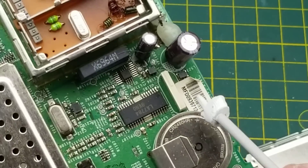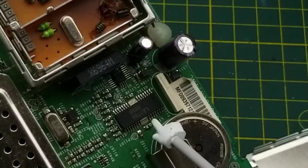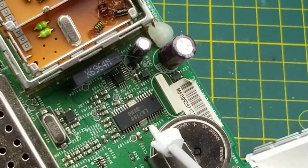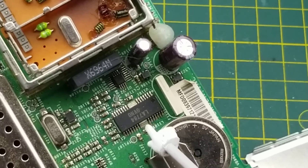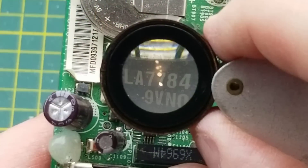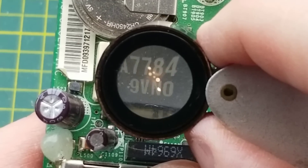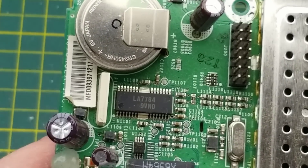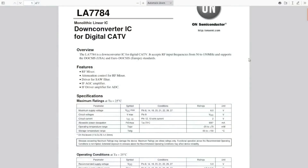There's an interesting chip here that's clearly dissipating some power based on its two huge pads. It's the LA7784, and it has the memory backup battery right beside it. The LA7784 is a down-converter IC for digital cable TV with 6 RF inputs between 50 and 150 MHz.